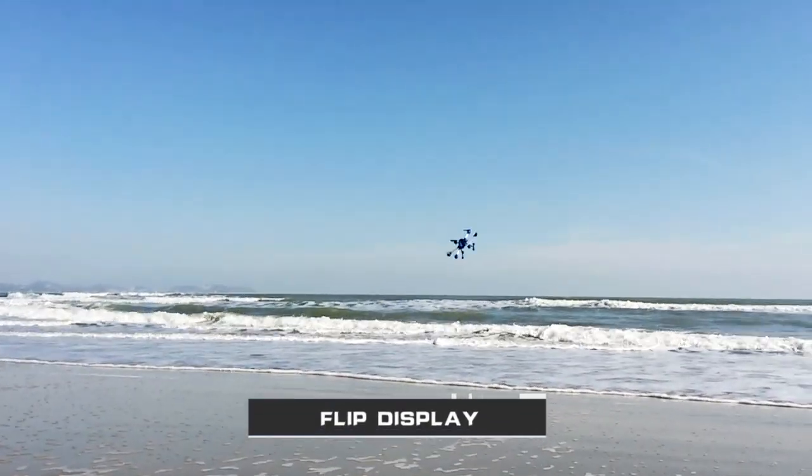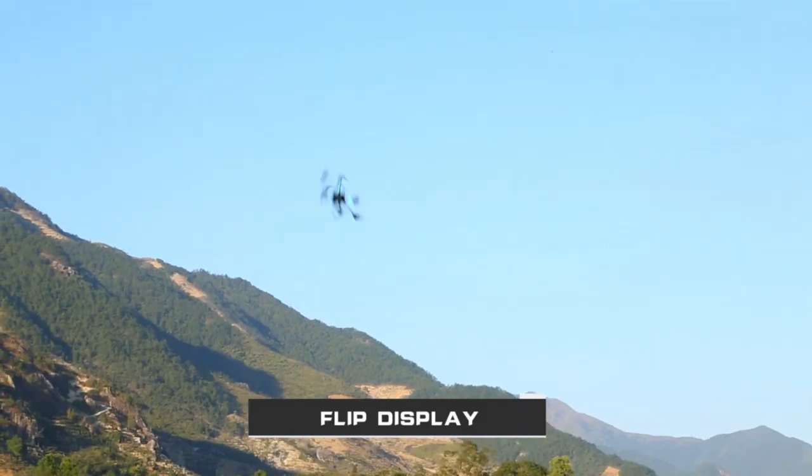Omni-directional rolling — standing flip around and continuous random rolling.